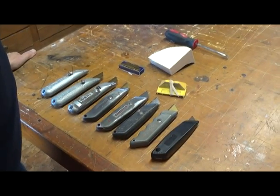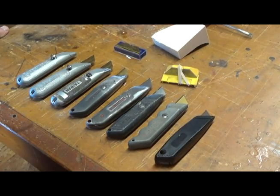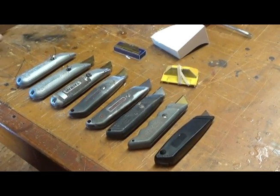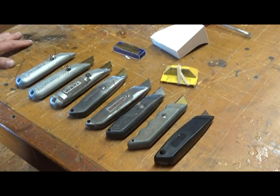I get lots of questions about the old reliable here, my mat knife. So I thought I'd just try to do a little demonstration here and hopefully answer all those questions so you won't have to ask them anymore.